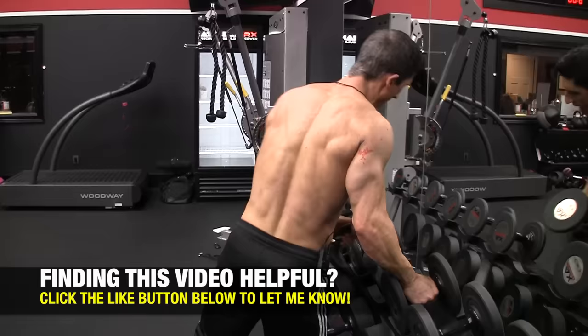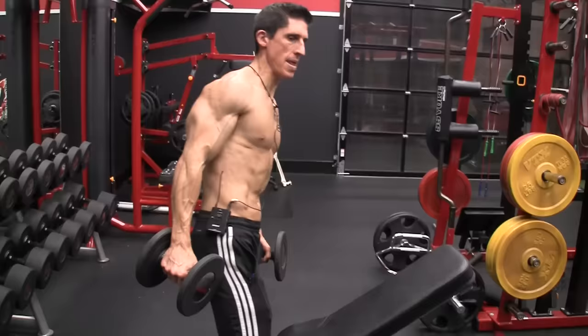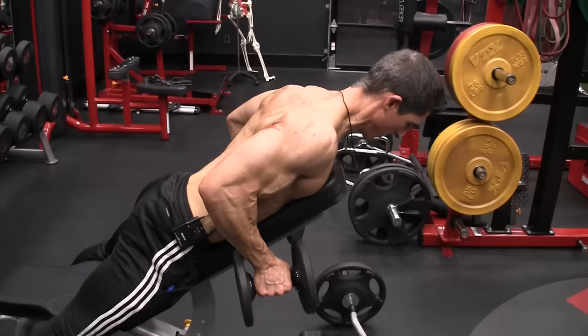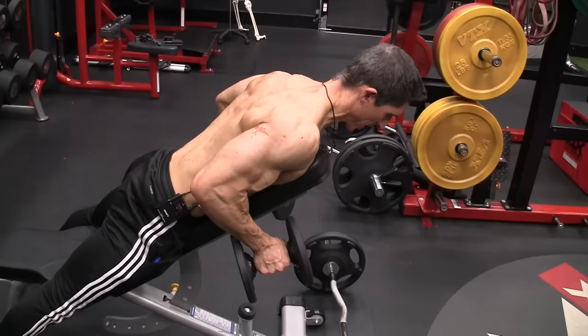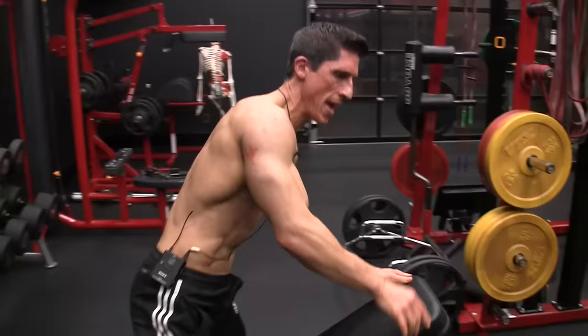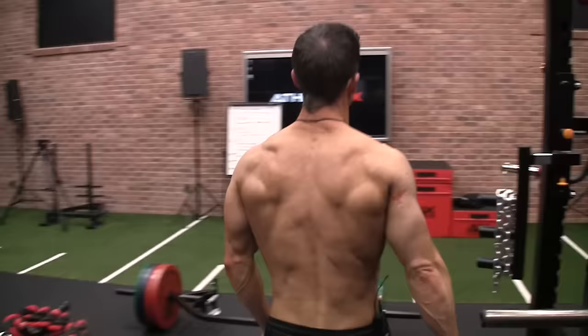Exercise number four: the tricep kickback. Yes, the tricep kickback — because if you understand everything we just covered, you'll realize you want to load tension on the triceps with the elbow straight and the arm behind the body, which is exactly what this does. Perform it on an incline bench; you don't need super light weights. The range of motion is from straight down to straight back — that is the effective range of motion on the kickback. We don't need full elbow flexion to make it effective; we're getting elbow extension with the arm behind the body.